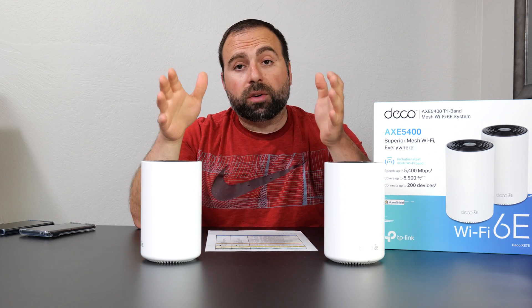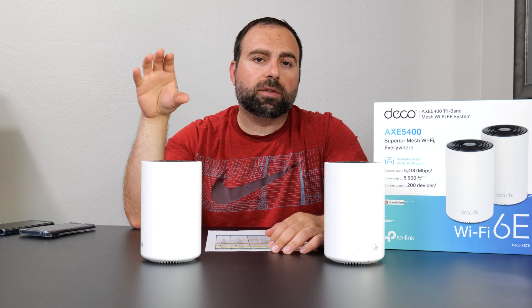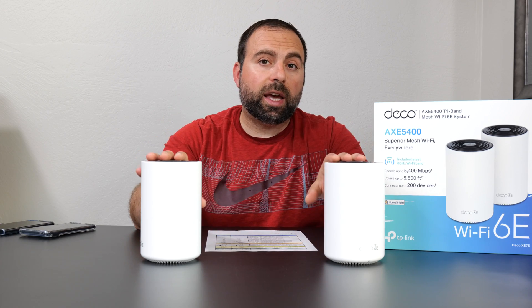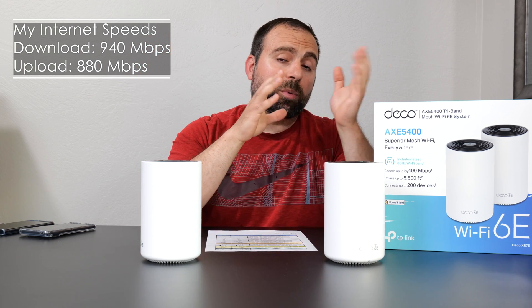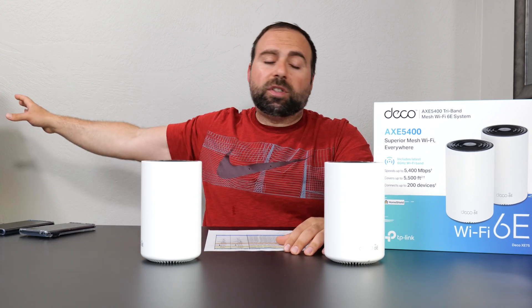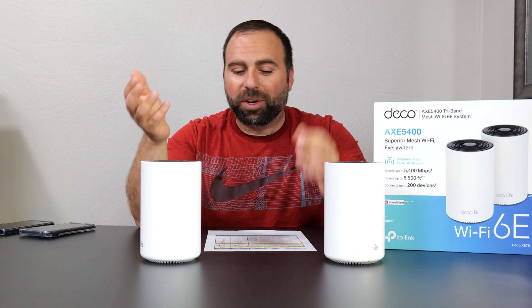No matter how fast your router is, you're going to be capped at your internet speeds when accessing the internet — whatever you're paying your ISP for. In my case, my internet speeds are 940 megabits per second download and 880 megabits per second upload. Note: megabits per second, not megabytes per second, because one byte equals 8 bits — a huge difference. When I do the speed test with my computer hooked up via Ethernet I get those full speeds no problem.